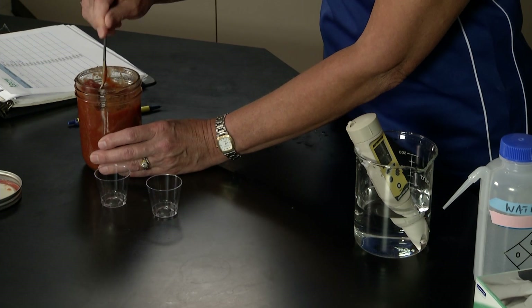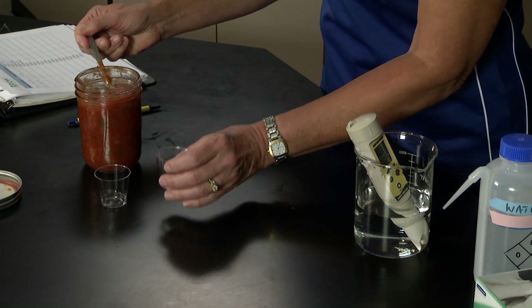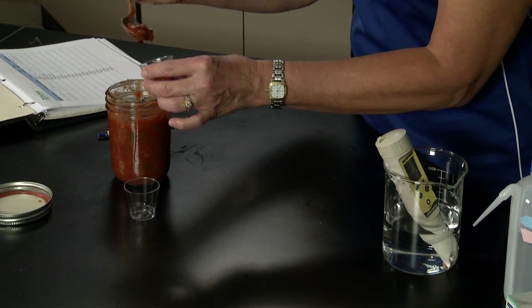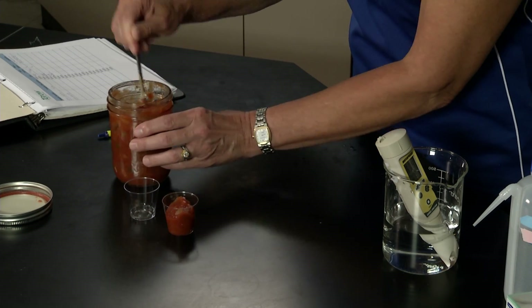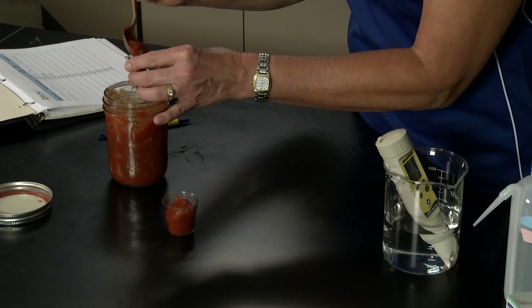To test this we simply stir. If it hadn't reached an equilibrium we would have to separate the solids from the liquids or puree the product. We stir it up to get a nice representative sample and we will take two readings.